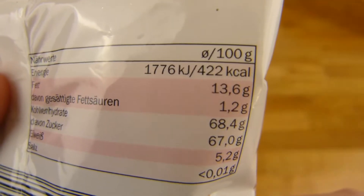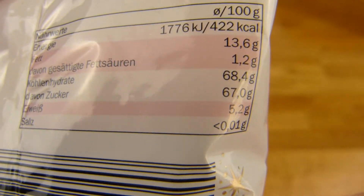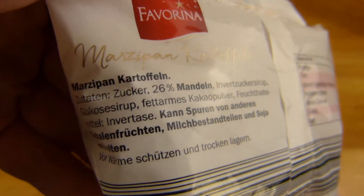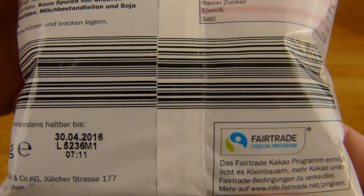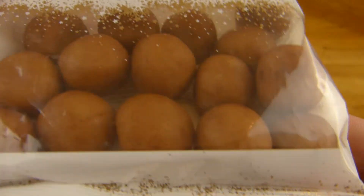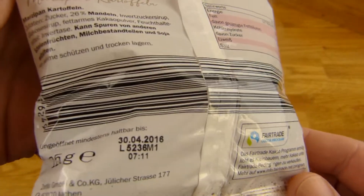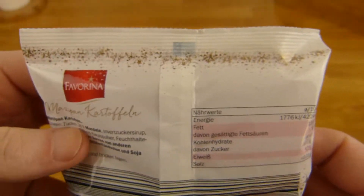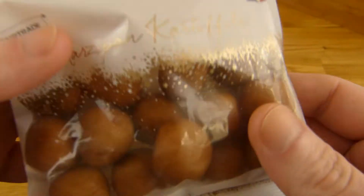Calories: 422 calories and 67% sugar — that's a lot. It's 1 euro at Lidl and 125 grams. A lot of calories for this tiny ball.